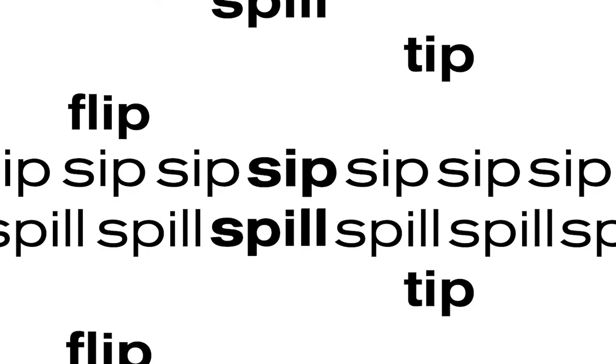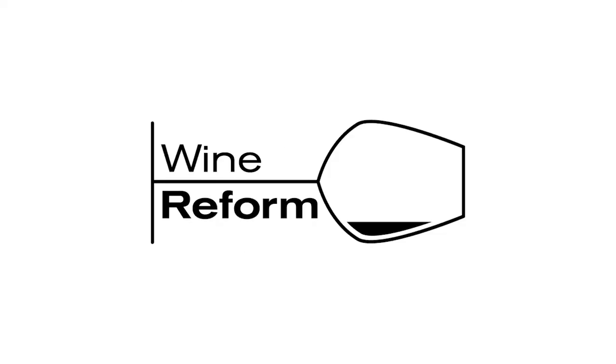Hello and welcome back to Wine Reform. Today marks the final episode before the new year, so I look forward to seeing you guys all after 2020 is over and we have entered a new go around the sun, finally.